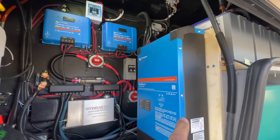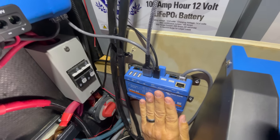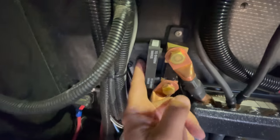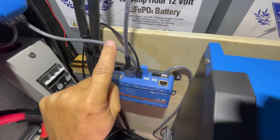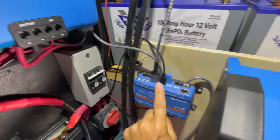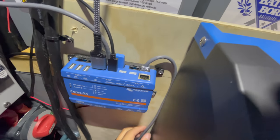A quick tour of the Cerbo GX and how I've got it connected to everything. It's mounted right here and gets DC power straight from the DC bus bars. Its connections come out of the top. There's a VE direct line that connects straight to the Smart Shunt. There's also a VE CAN connection with a terminator on one end, running in series from one solar controller to the next, then another terminator. The VE bus system connects only to the inverter.